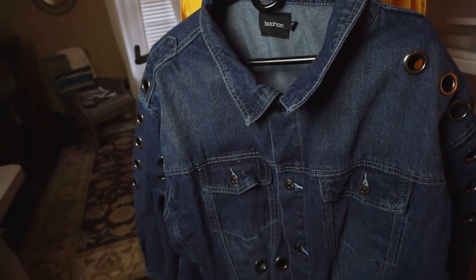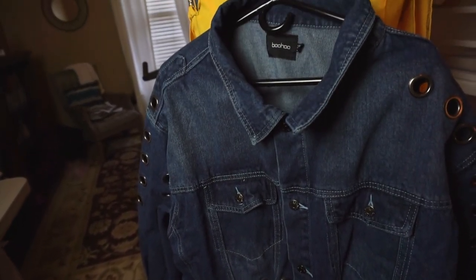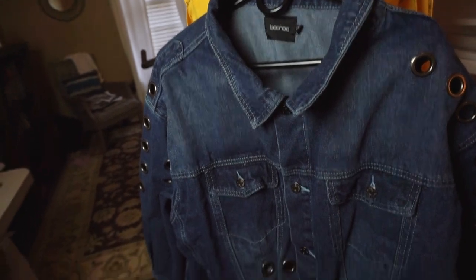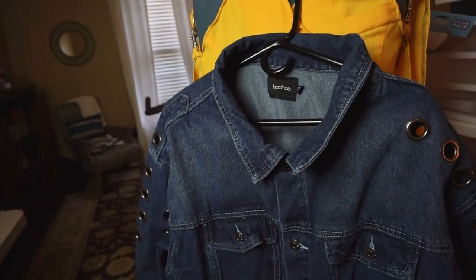So I got this jacket from Boohoo. This is what it looks like without all of the customization that I did. I took all of the ribbon out and made it plain so that I could decorate it.